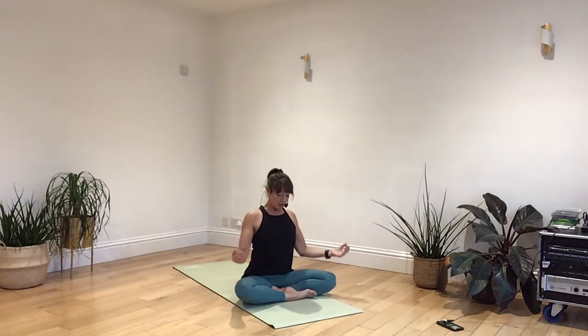Join your body up nice and tall. Just relax your arms down by your side or under your lap. And just take a nice deep breath in through your nose, and slowly breathing out of your nose.